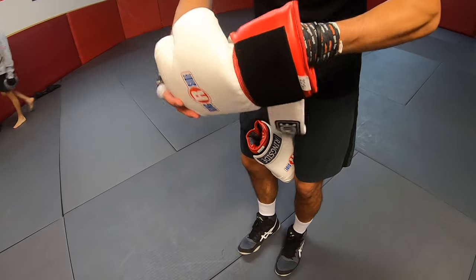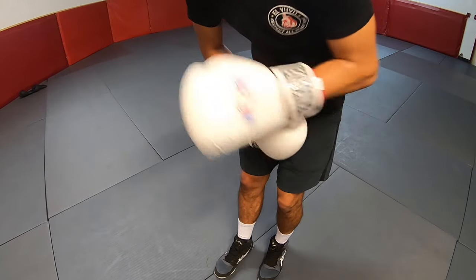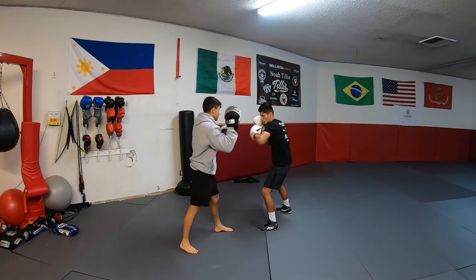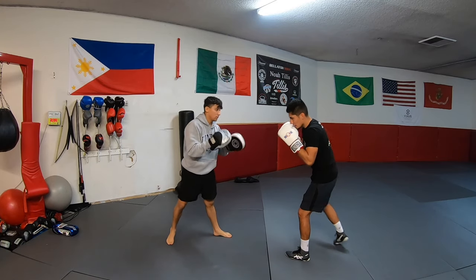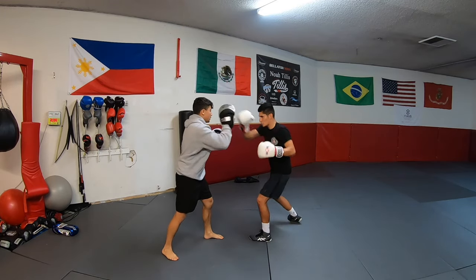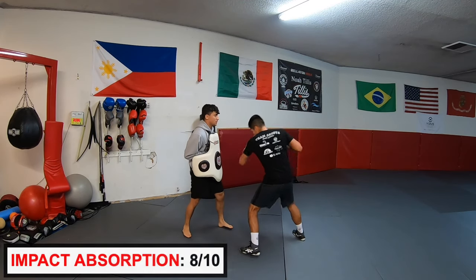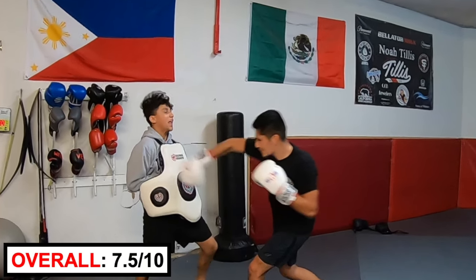These gloves are actually bigger than the rest — they are 16 ounces. There is plenty of padding all around, but the back side of the hand where the logo sits has a little more padding than the rest, making it heavier up top. The wrist may be more vulnerable to bending. Fit rating: 7.5 out of 10. My hand feels secure and there's plenty of padding to protect the knuckles and thumb. They feel very durable, but since it's heavily padded by the logo, these are best for sparring and defending punches. Impact absorption: 8 out of 10. Overall rating: 7.5 out of 10.